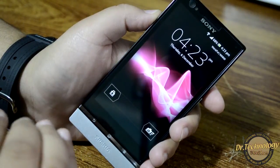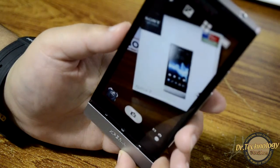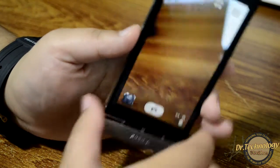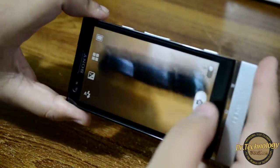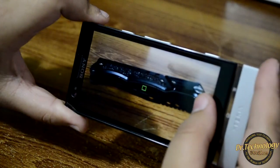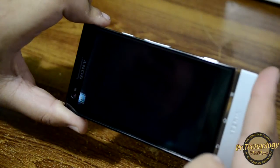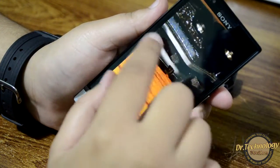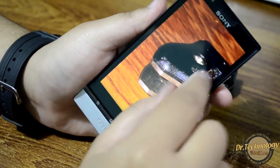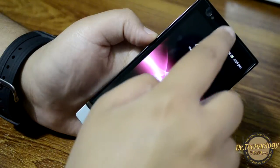Now we can jump into the camera while the phone is booting up. You can see it instantly focuses — I put my hand over here to try it and take a picture. It instantly focused and took a picture. Here we have the picture; we can zoom in and you can see it is quite clear.